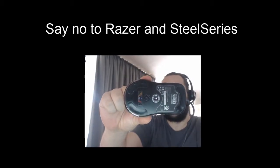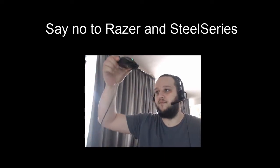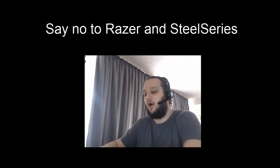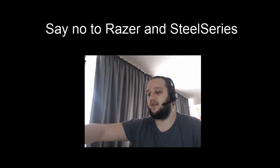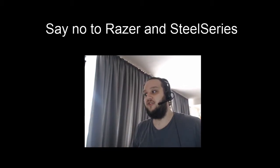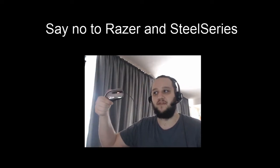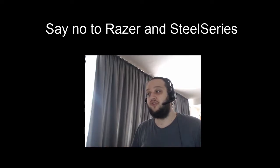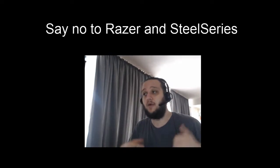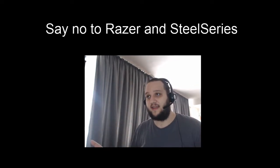With my SteelSeries mouse, the Sensei — you'll notice it doesn't have the little LCD anymore, and I'll explain why. The left button broke, I went in on warranty, they changed it, everything works fine. I also have a Razer Mamba, a Razer keyboard, a Razer Leviathan sound system, a Razer mouse pad, a SteelSeries mouse pad, and a Logitech G403 mouse for work. The cable broke, so I searched the web for replaceable cables — I was going to open it myself since it's out of warranty — but I could not find the spare cable.